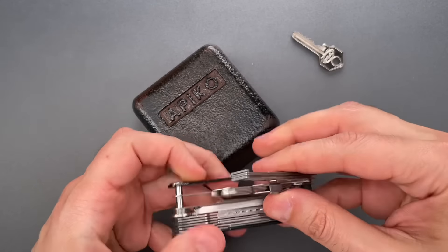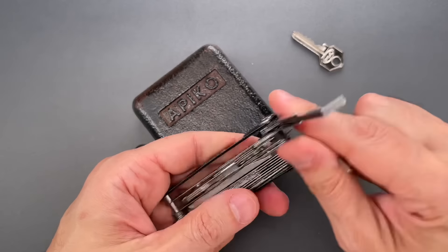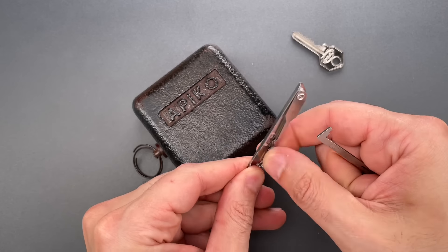I'm going to use my Covert Companion. We'll take out our 50 thousandths thick turner and the new Rivpick. And from the Rivpick, let's take out one of these wave rakes.